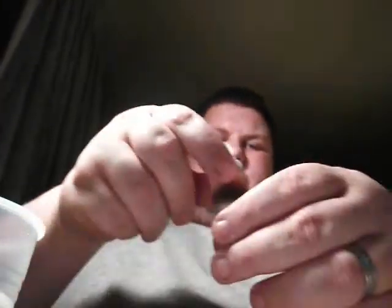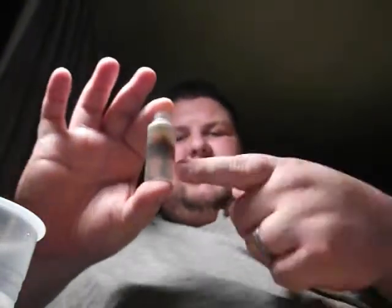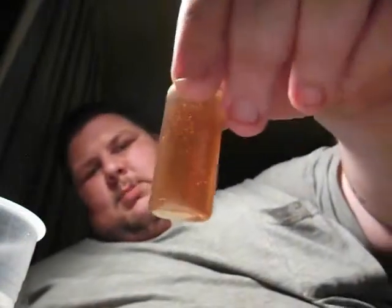Looking at the juice you can see it is separated — the flavoring tends to stay at the top with the PG while the VG stays at the bottom. I give it a good shake. Normally you want to put the top on first, but I'm holding it open so you can see. You can see lots of bubbles suspended in the liquid, which is a good thing — it means it's a good thick liquid. I put the tip back on.